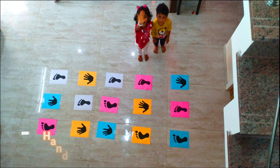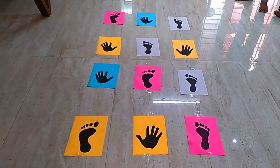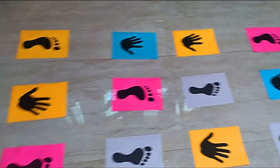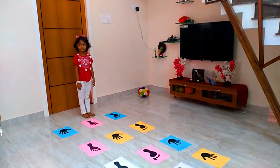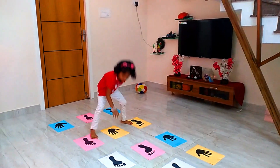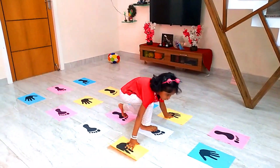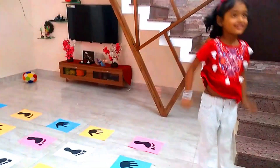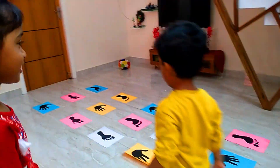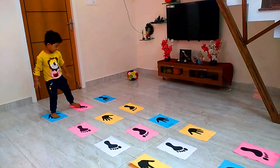The next part is the hand and leg print game. This game involves making hand and leg impressions on color paper — we have to print them out. Align the paper, stick it on color paper, and print it out. If you have a small leg and hand, you can try more variations.